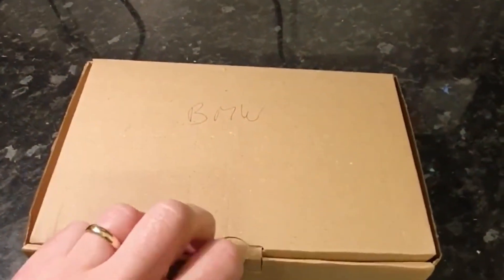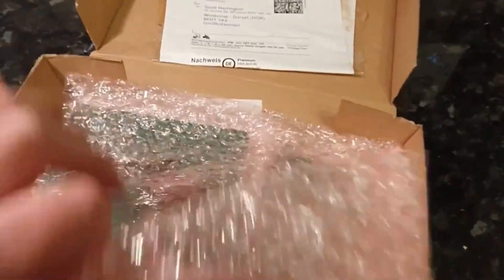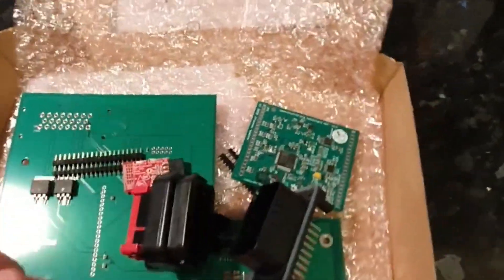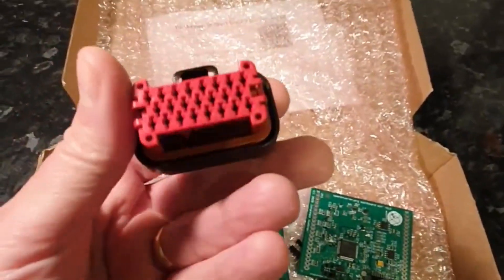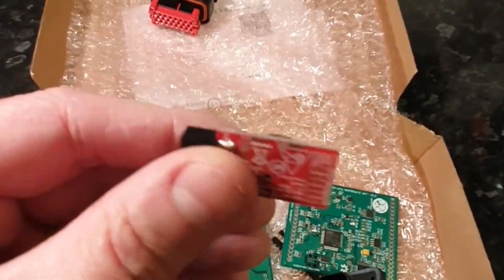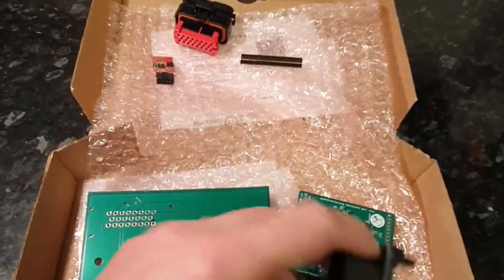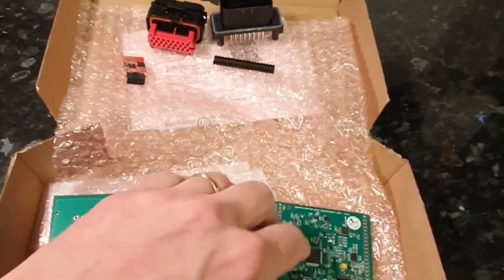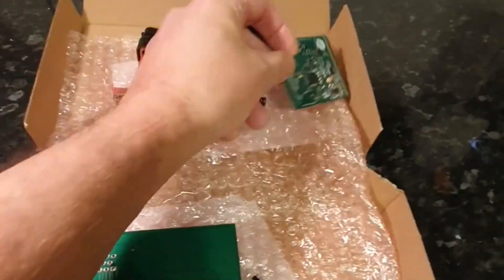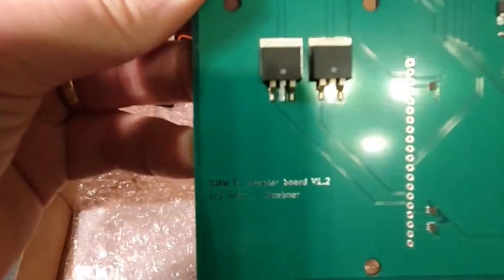Good evening. My good friend over at Mini Life Crisis asked me to have a quick look at his i3 adapter board he's bought for his Mini conversion. I've done a bit of soldering for a while, so this could be a bit of an adventure. Let's see what we've got — a tiny board, a little Wi-Fi dongle, some other bits and pieces, a plug.